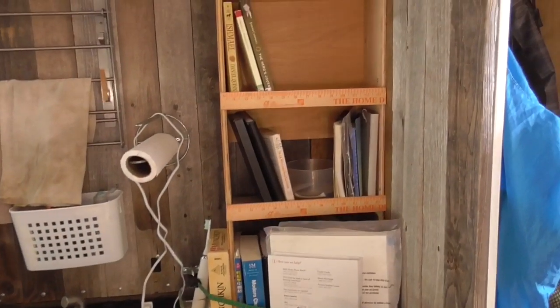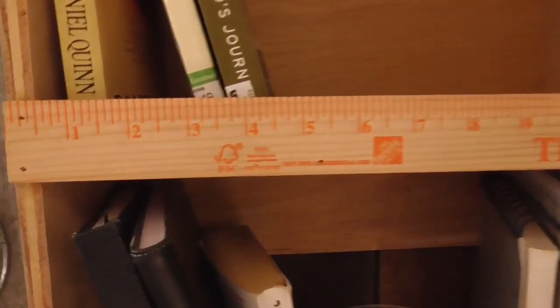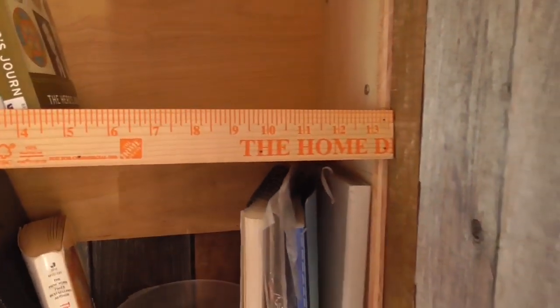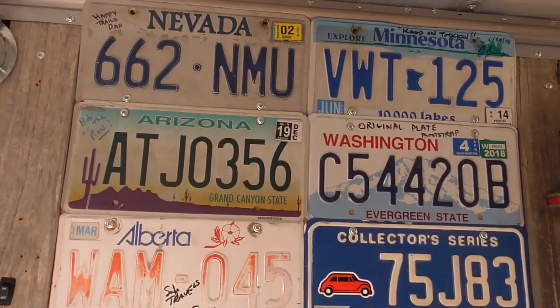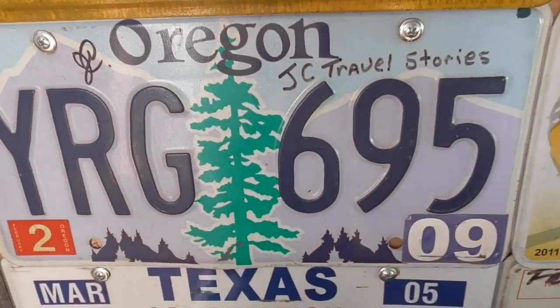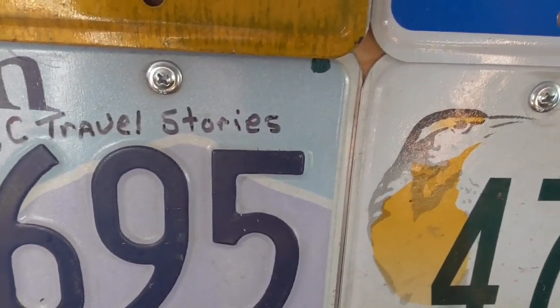I'm gathering you like to repurpose things occasionally. Absolutely — that little lip to keep the books from coming out used to be a yardstick. And there's one more thing I'll be looking for in here: a license plate — maybe that one right there that says Oregon and JC Travel Stories on it.